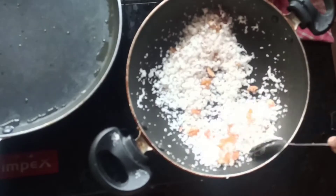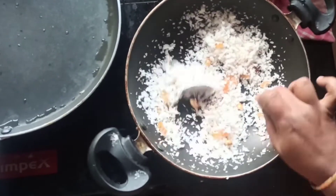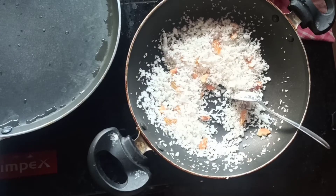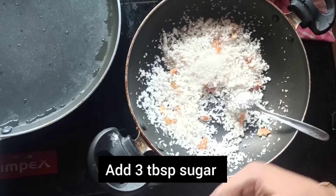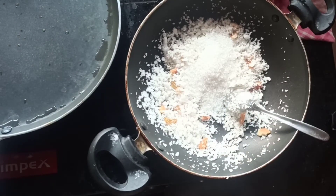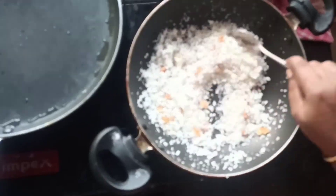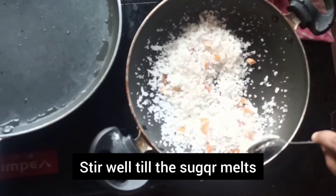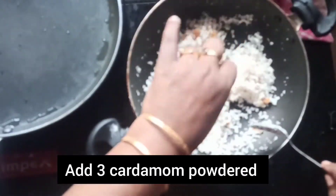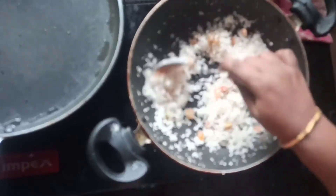Now I have desiccated coconut. I will add the jalaamsh — about 3 tablespoons of jalaamsh. We will add the pangjasara and melt it. Then I will adjust the flame of the jalaamsh.